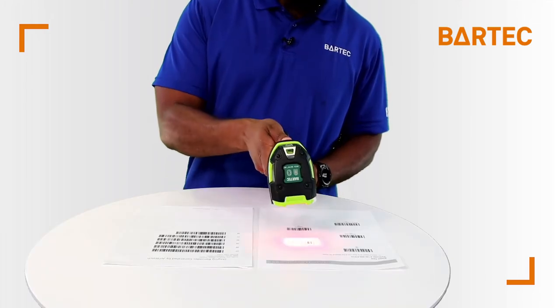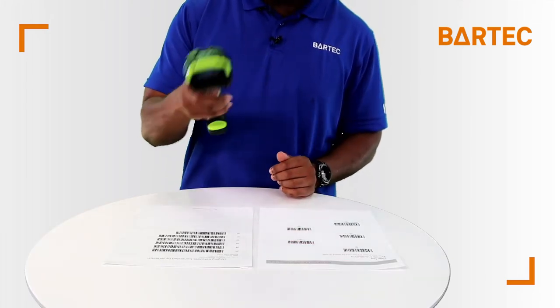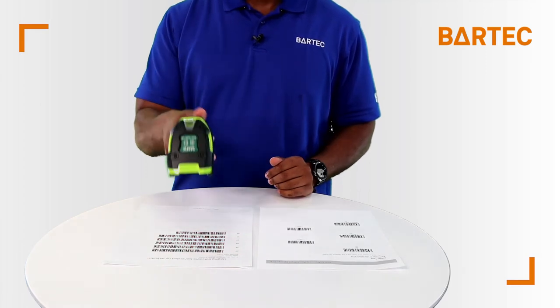Now, if you just need a little bit of sound you can scan the low tone barcode. If you need more sound from the scanner you'll then scan the high tone configuration code.